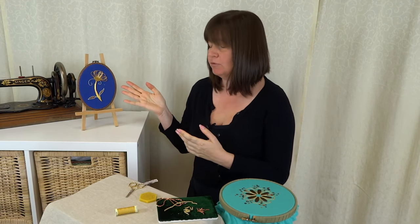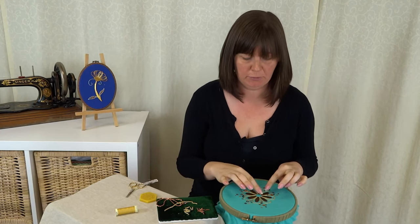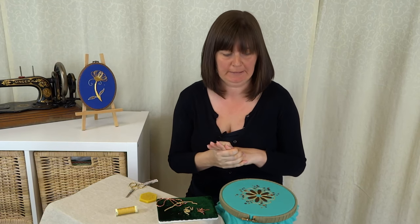We did traditional chip work in the Goldwork Daisy video number three, and now I'm going to show you a variation of that — we're going to do loop chips in the centre of my flower here.